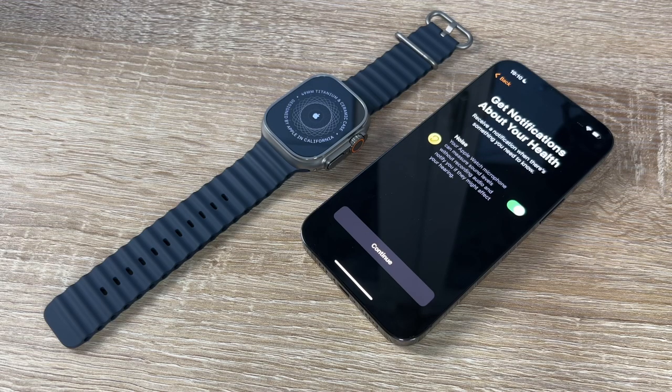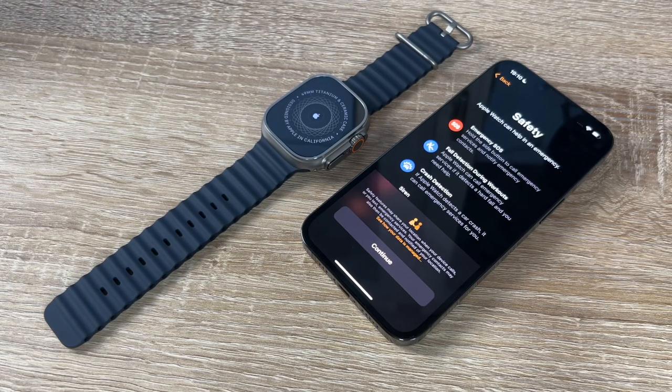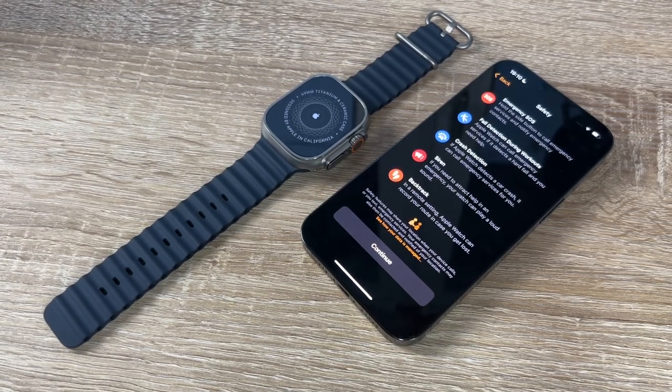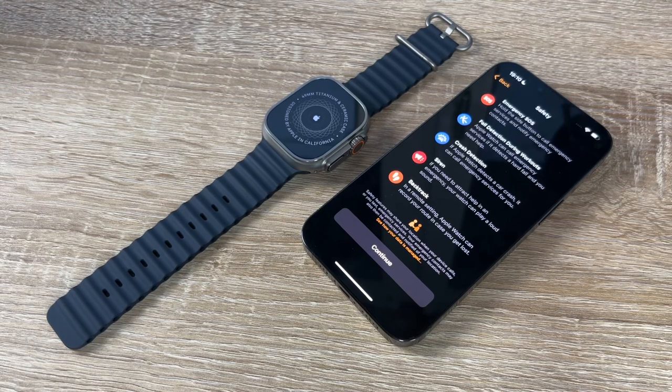We get notifications about our health, for example noise — the Apple Watch microphone can measure sound levels without recording audio and notify us if they might affect our hearing. Then safety information: the Apple Watch can help in emergencies. Emergency SOS holds the side button to call services and notify contacts. Fall detection can call emergency services if it detects a hard fall. Crash detection can call emergency services if a car crash is detected.